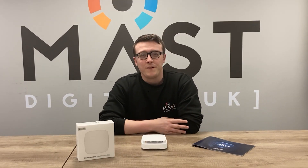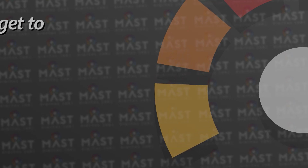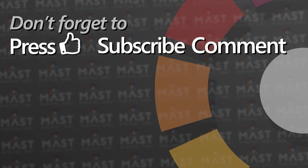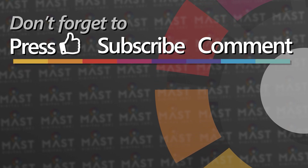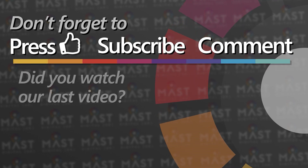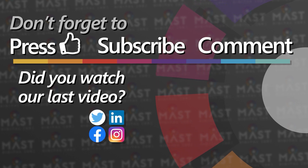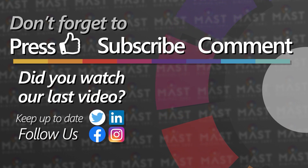Hope you enjoyed the video. Have a good day. Bye.